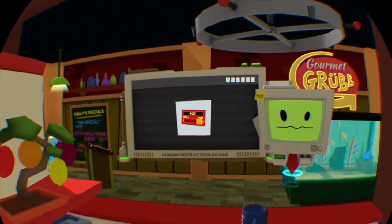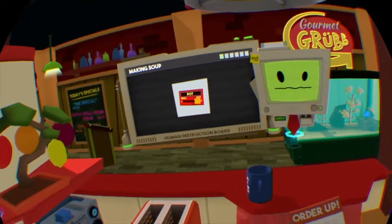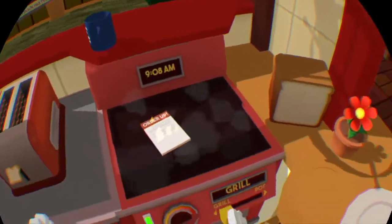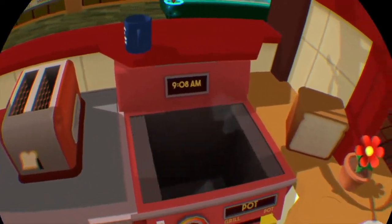Let's try making some soup. As you can see there are several different kinds we could make, but they all start with putting some water in the pot. Perfect — I can make soup!